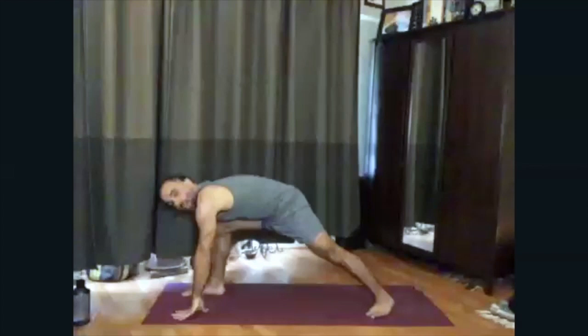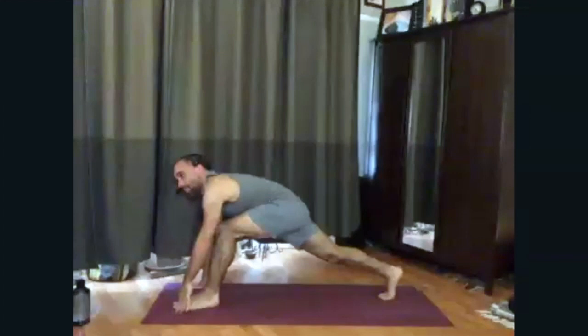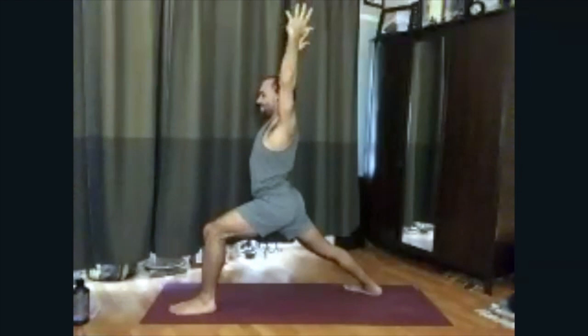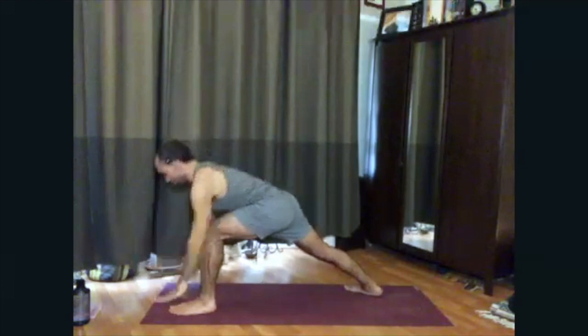Let's do the other side — left leg lifts. Exhale, swing or carry, step the left foot forward; help it through if you need to. Back foot comes flat to the floor, toes pointing forward. Nice bend to the front knee. Come on up for warrior one on this side, staying for a few breaths. Deep breath in. Exhale, take the hands to the floor, and step back to downward facing dog.